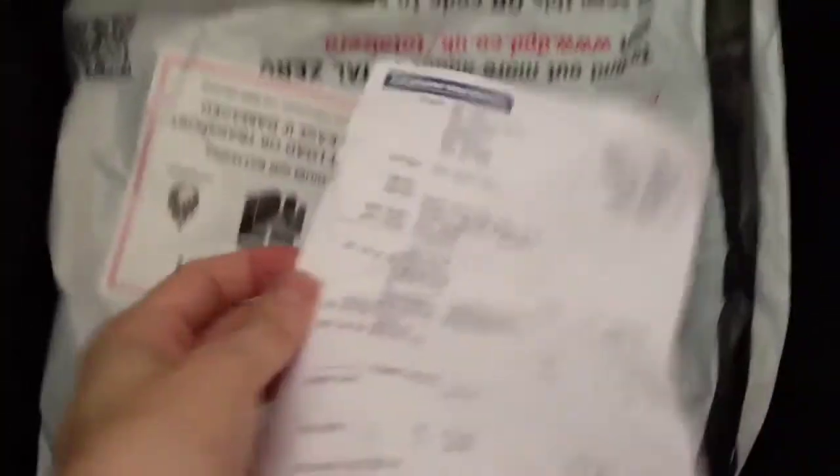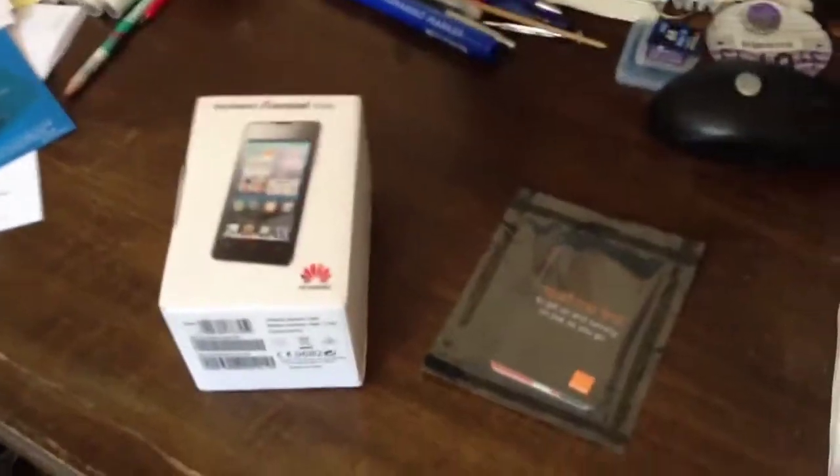It's just come in the post by courier. There's the receipt. And the bag it came in. And there's the nice little box.